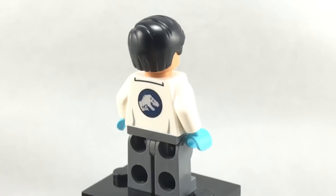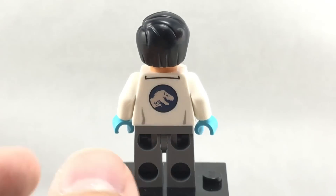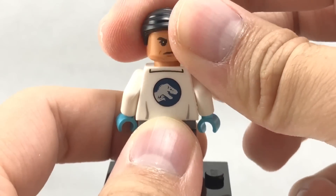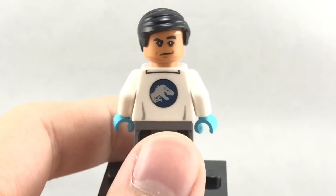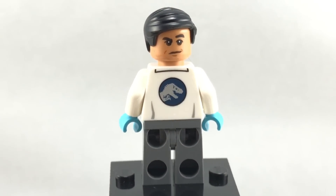On the back, you can see he has a Jurassic World kind of logo right there. I could have done without that because it kind of limits the use of the torso, but it's no big deal. And on the back, you can see he has an alternate face right there. Of course, he just uses the Robin 2012 hair. So that's it for Dr. Wu.